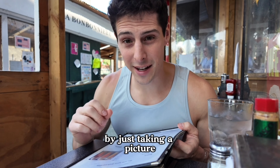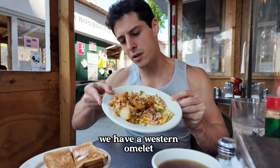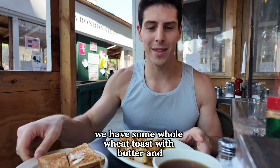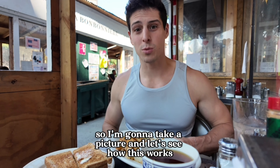I'm gonna show you how to track my food by just taking a picture. You're not gonna want to miss this. Hopefully you can see this. We have a Western omelette with home fries, we have some whole wheat toast with butter, and this blazing hot tea. So I'm gonna take a picture and let's see how this works.